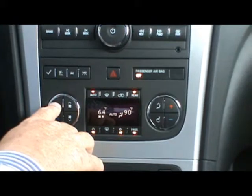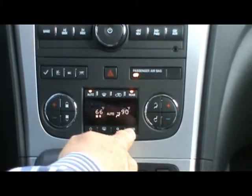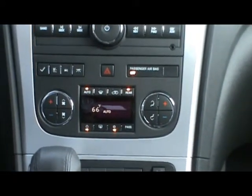All I got to do to change that is just go like this. Now, if I want to turn off the passenger side, all I have to do is push this button and now it only will keep this side at 66 degrees at all times.